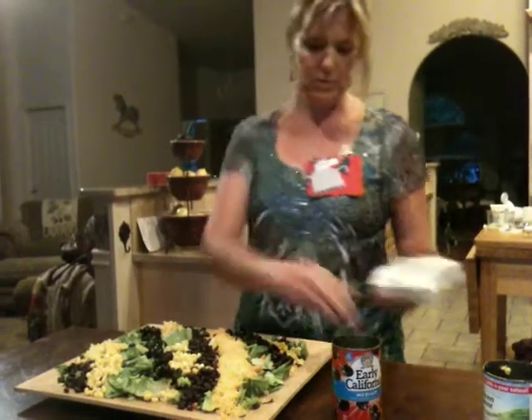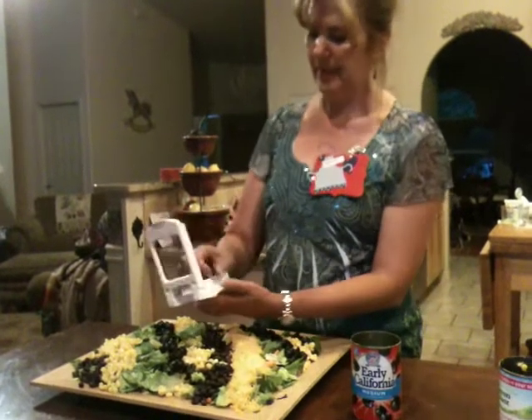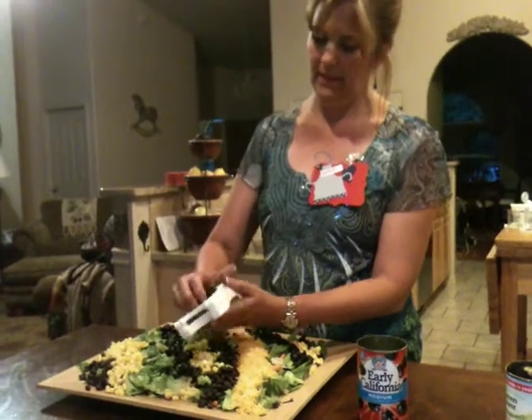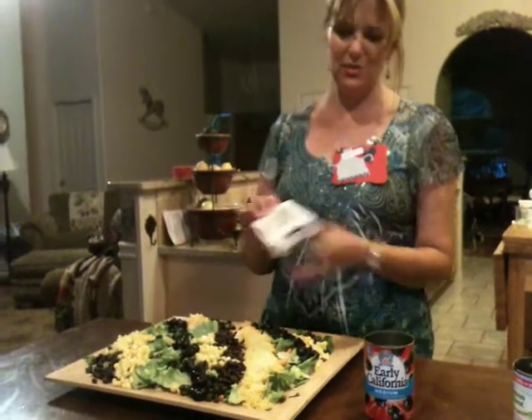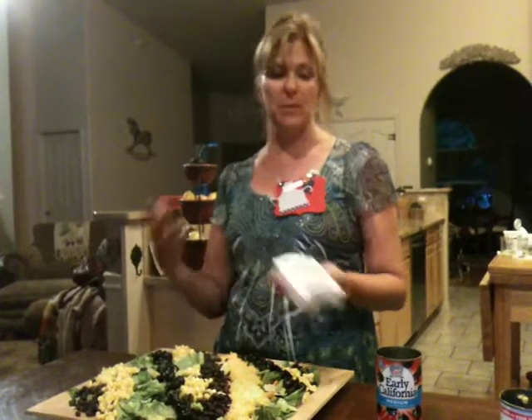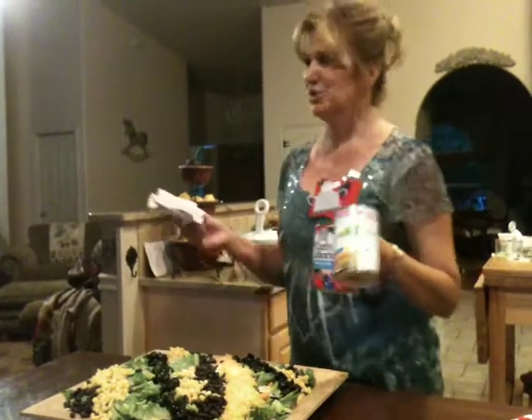So we've got that almost done. See, there are a lot of olives this way. I would be using gloves if I was doing a show and touching the food like this, but because I'm making this for my family, they get mom's special touch.